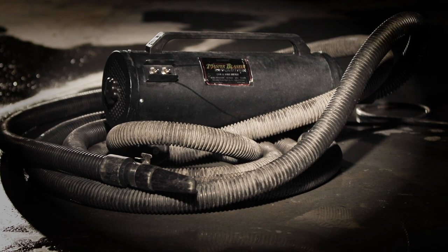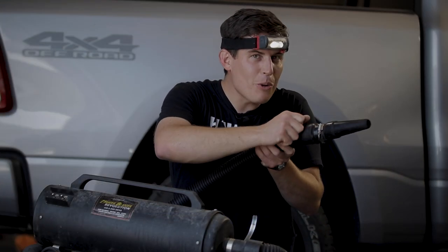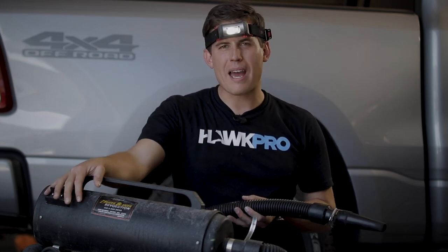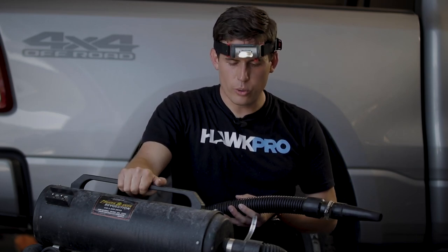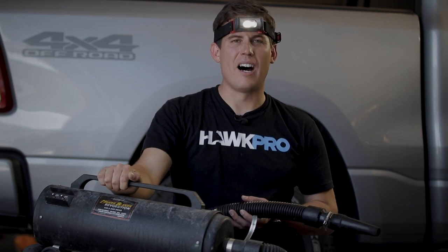The 30-foot hose is great. My biggest complaint about this thing is when I'm working on it, there's no switch to turn it on and off. It's so loud and it blows so hard that I have to walk all the way back to the actual machine and switch it on and off.